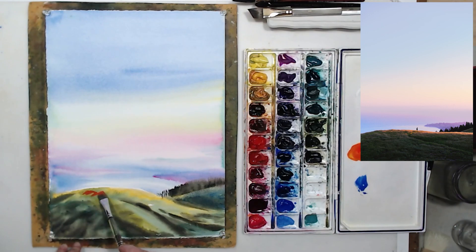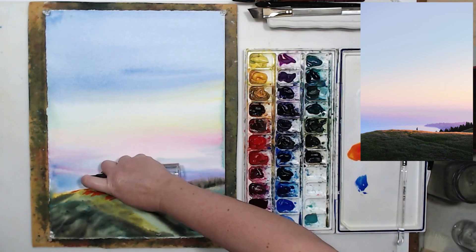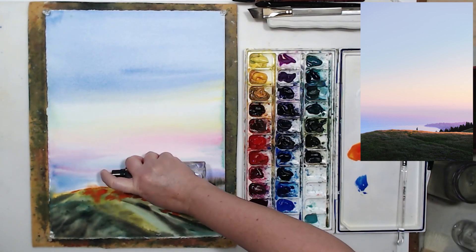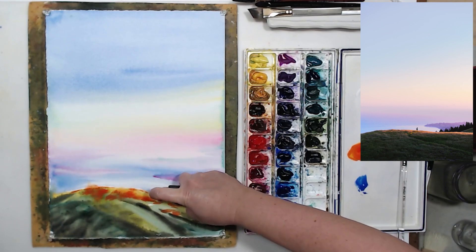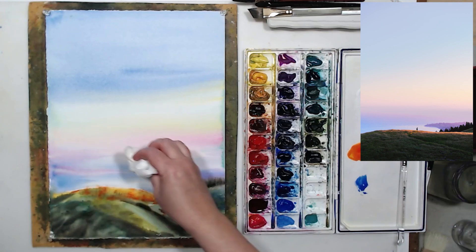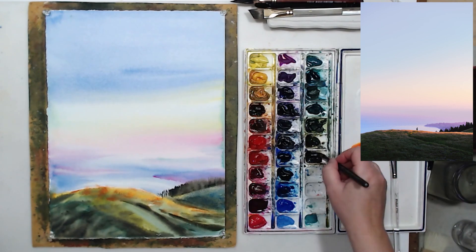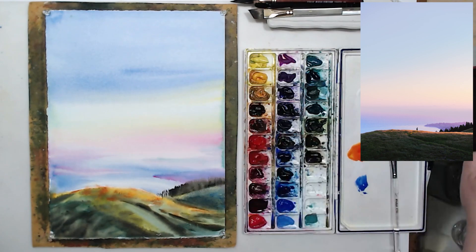The bottom landscape looks a bit stark, so I'm going to add some flowers or dry grasses. I mixed opera pink with some new gamboge to create orange and I'm applying it on dry paper. Here I'm showing another way to create softness — I applied wet paint on dry surface and I'm spritzing it from a small water bottle to soften the edges and make it look more natural. I pick up excess water with a dry paper towel to create soft edges.